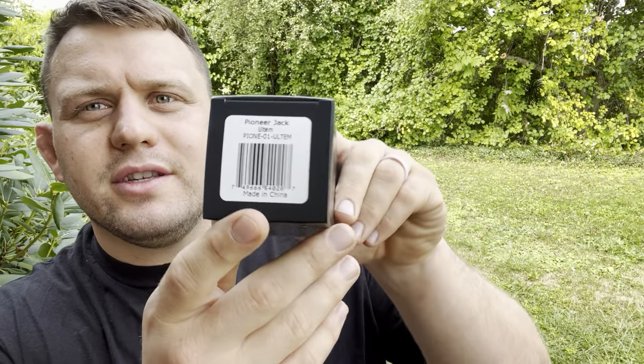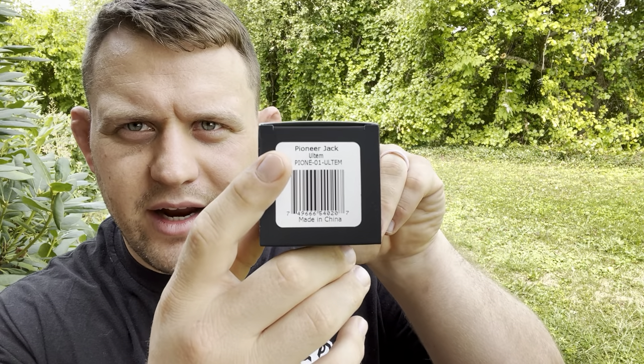Here's the write-up on the back — you can read that if you haven't yet. As you can see, this is the Pioneer Jack and I got the Altum version. That's something I'm really excited about also. Altum is all the rage right now.